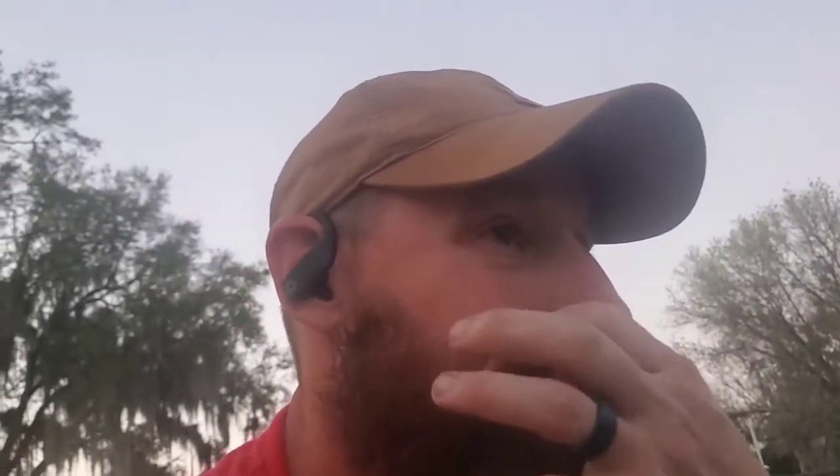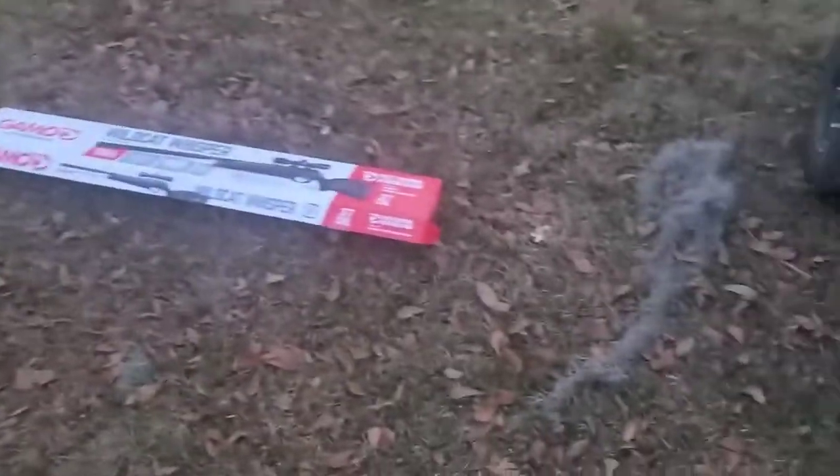That is the Gamo .177 Wildcat Whisperer. I hope y'all enjoyed the video. If not, I hope you got a laugh and watched for a few minutes anyway — just goofing off. Y'all don't laugh at my shorts, I'm comfortable. In the meantime, y'all have a great day, great night, great week, great month, great year. Thanks for tuning in to Country Fixin'. Good night.